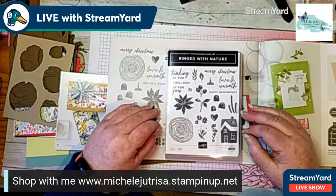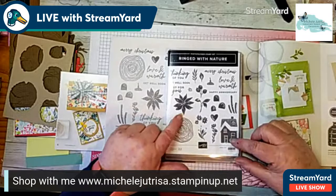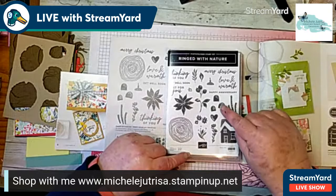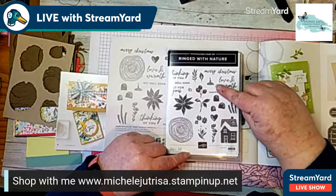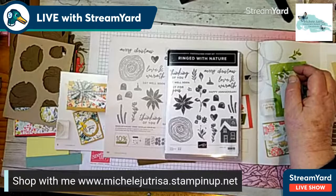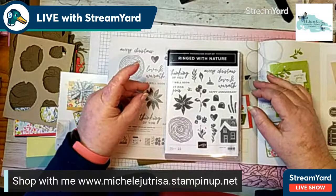The dies do add that extra element, of course. Remember too that when you purchase it as a bundle you get a 10% discount, so it's well and truly worthwhile purchasing the whole bundle. In this stamp set you get a piece that looks like rings in logs when cut in half, a poinsettia, a house, some mushrooms — stems and tops — some flowers, berries, a little acorn top, some lovely sentiments, and some leaves.